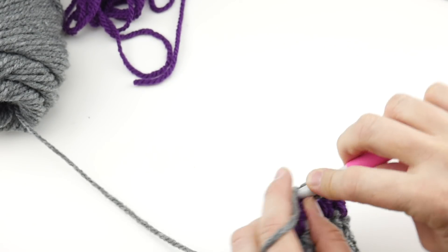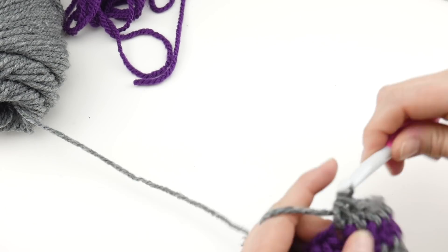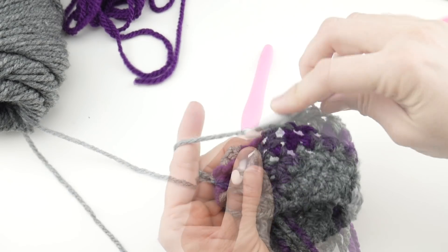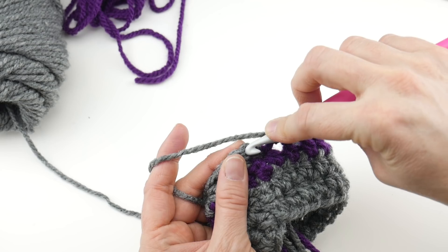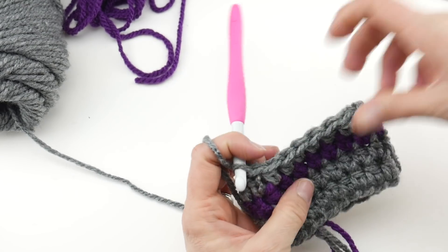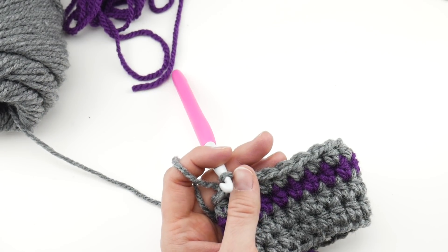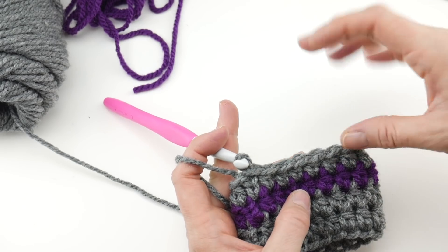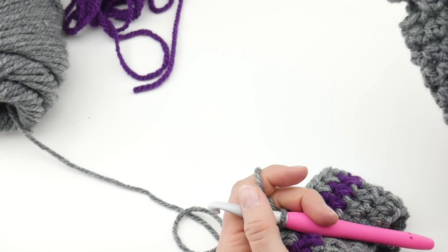Reinsert the hook back in, bring up a loop, chain two, then work your half double crochets all the way around — one in each stitch, same thing we've been doing for the past few rounds. Past this purple, you'll do a total of five rounds of round two — we've already done one, so do four more. Then I'm going to show you how to make the thumb hole, which is super easy.